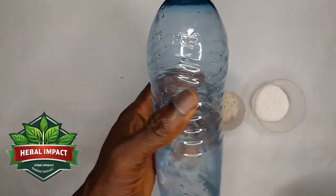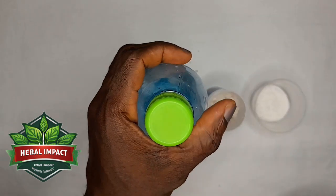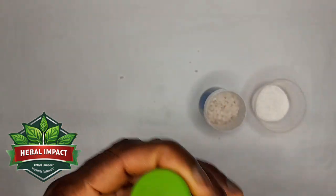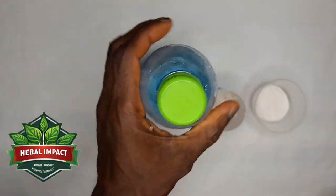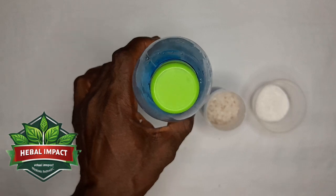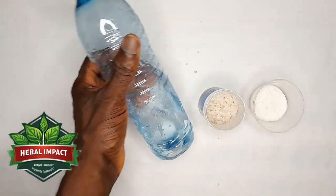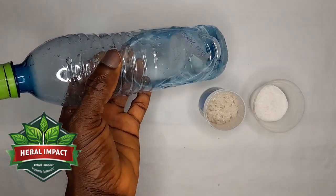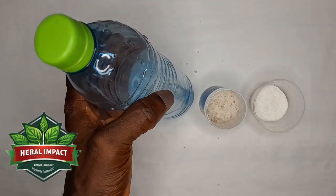In the morning when you wake up, bring out the bottle and pray over it again — focus on your heart's desires, what you wish for: peace of mind, good health, favor, blessings. Then use a little of the water to wash your face. Continue doing this every morning — you don't have to use all the water at once, just a small quantity each day.